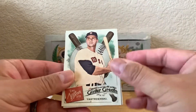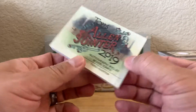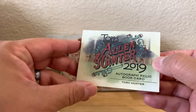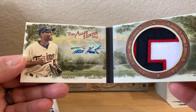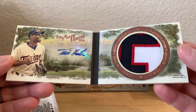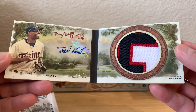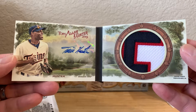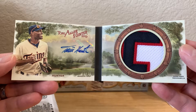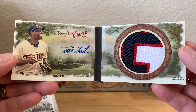Oh, it's a book card! Allen & Ginter Torii Hunter autograph relic book card — wow, that's pretty nice. It's number 10 of 10, really nice patch. It's the first time I've ever actually pulled a book card out of Allen & Ginter, so awesome!